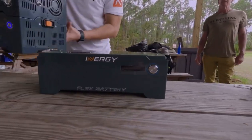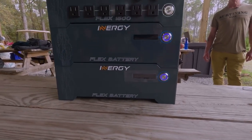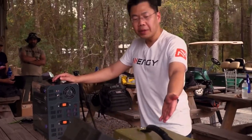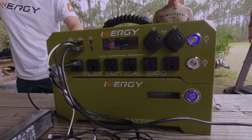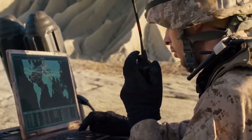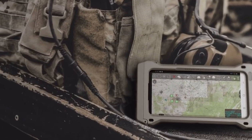This is the Flex 1500. They also built a Flex Tactical version. The difference between the two is the housing: the Flex Tactical uses steel instead of aluminum, making it drop-proof, vibration-proof, dust-proof, and waterproof. The inverter and electronics are otherwise pretty much the same.